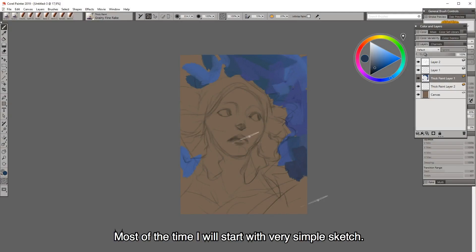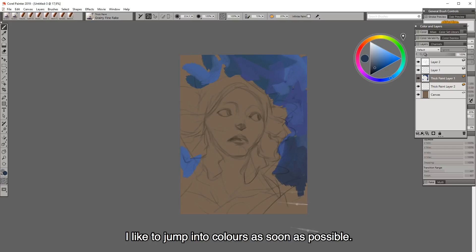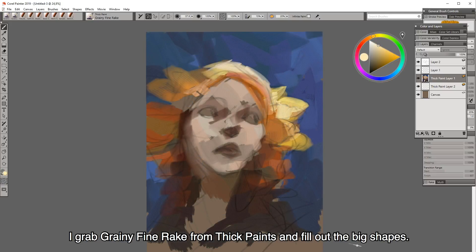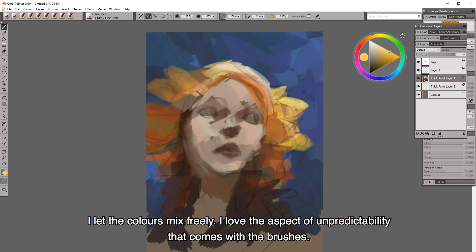Most of the time I will start with a very simple sketch. I like to jump into colors as soon as possible. I grab a grainy fine rake from thick paints and fill out the big shapes. I let the colors mix freely. I really love the aspect of unpredictability that comes with the brushes.